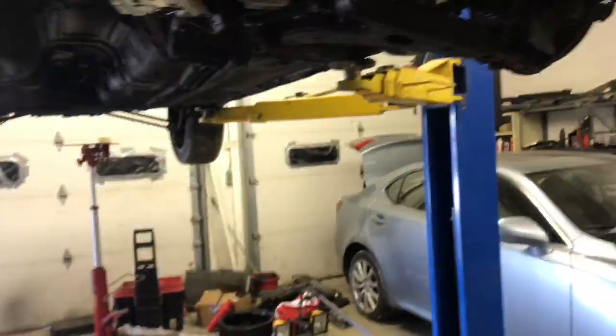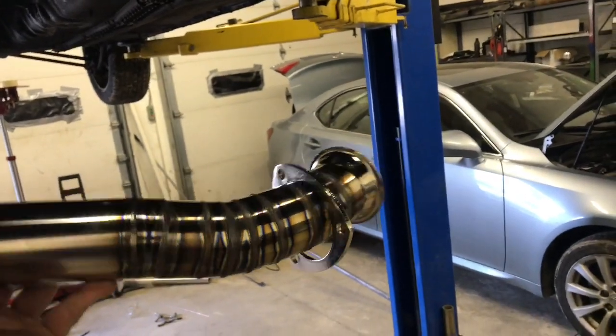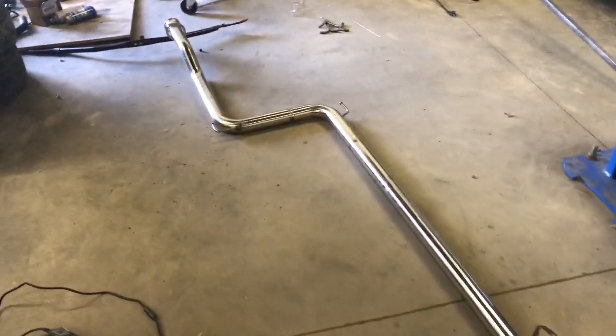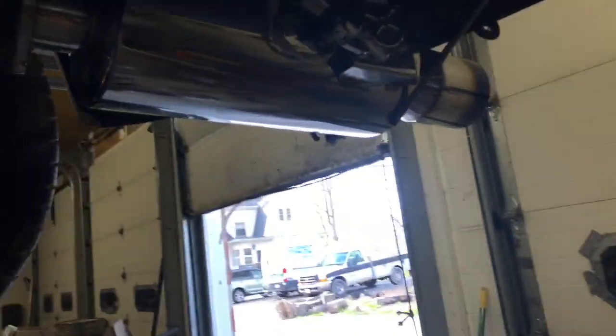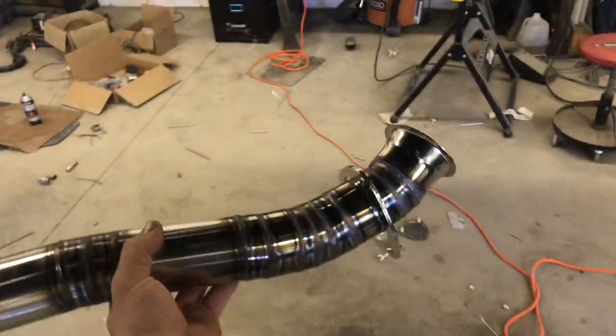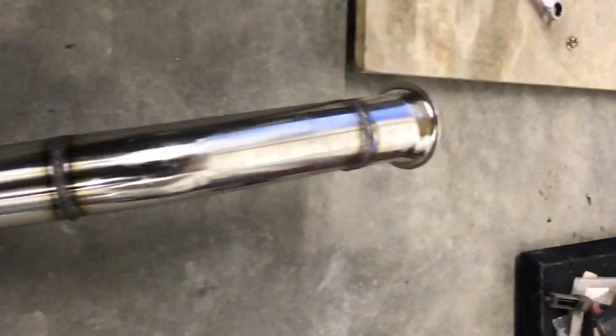Got part of this thing welded up. Here is the section of pipe that comes off the down pipe and curves around the oil pan and cross member. This part's done. I have about six welds left on this, then I'll install the flex pipe and the exhaust is complete. Muffler is hung right where it needs to be. Got to finish up welding everything. Here's the exhaust completely done all the way to the back — just going to weld a few more things on the muffler and the exhaust is in.